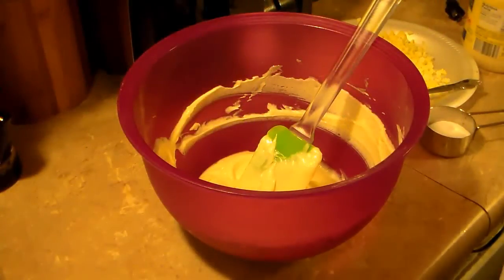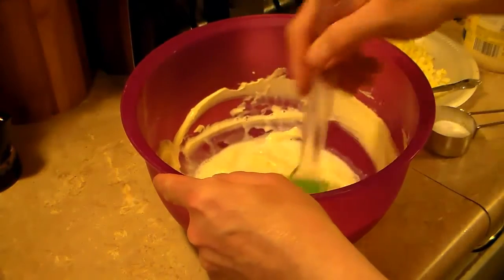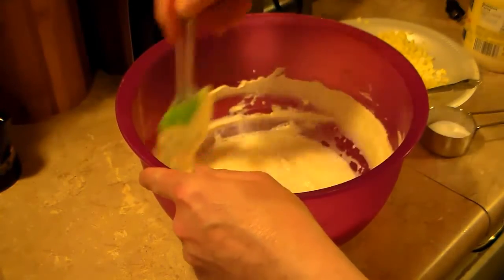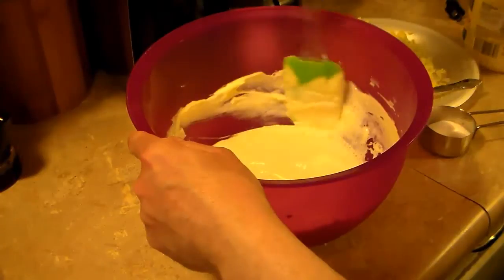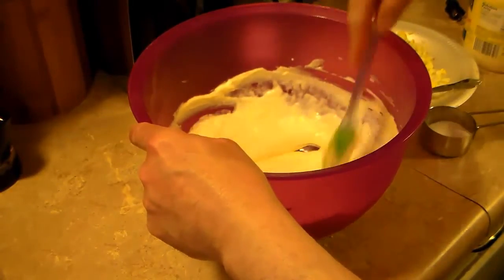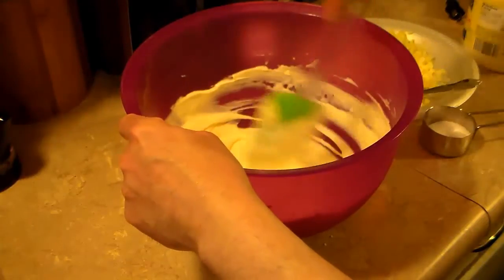Now I'm going to add some milk to this — about a half a cup. You want it creamy, sort of like a dressing, like ranch dressing, but you don't want it runny. Scrape the sides down good, get it well incorporated. It's a little thicker than a ranch dressing, just a hair, but that's the way I like it.